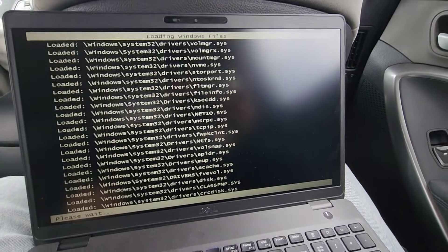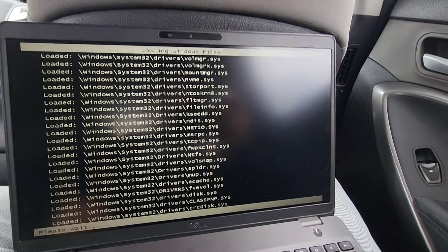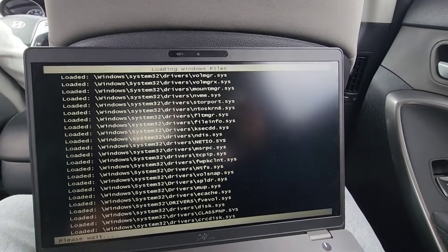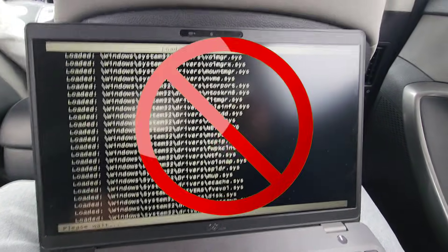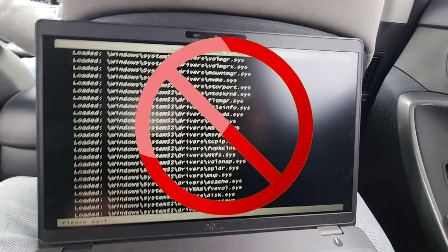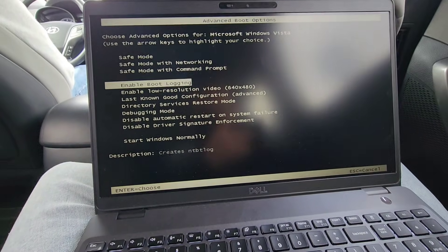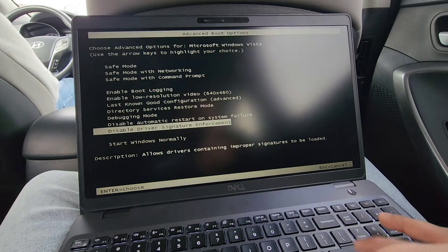In safe mode: crc disk.sys — that's where it stopped. That's normally the last loaded file before Windows Vista is supposed to boot up normally. As you can see it's getting stuck there and it's not going anywhere, just stuck for a very long time.